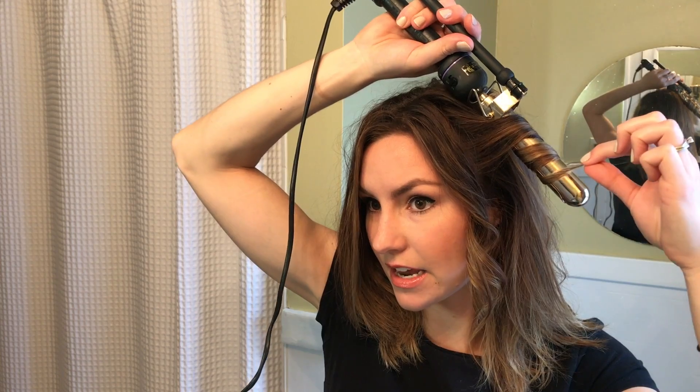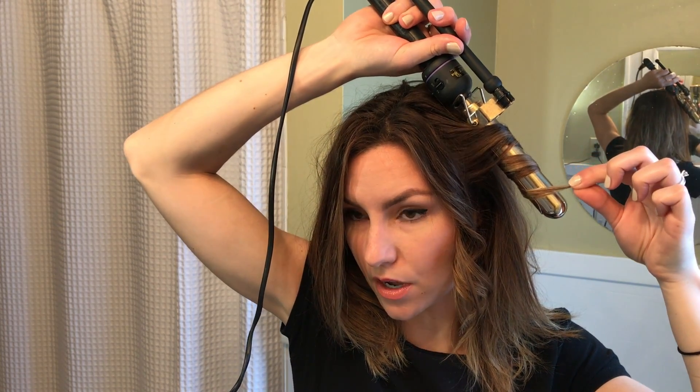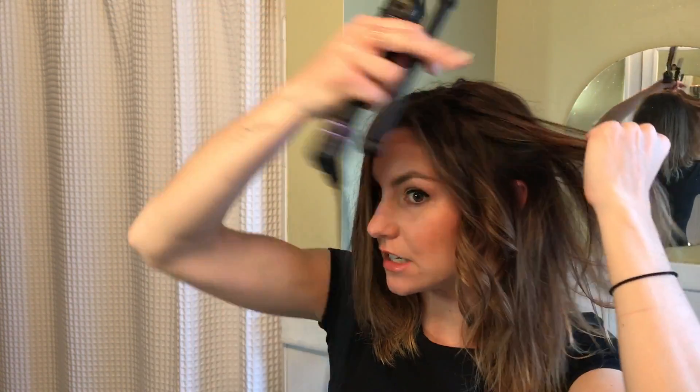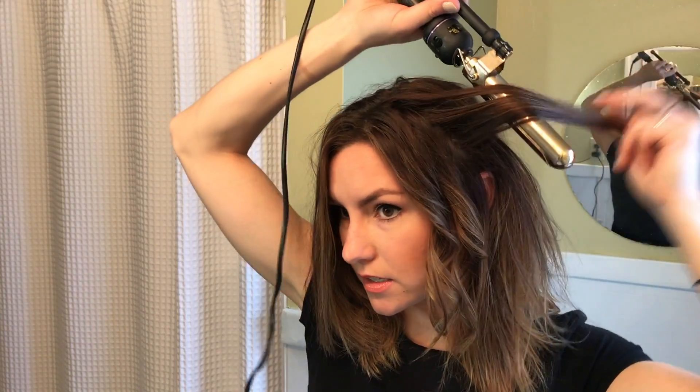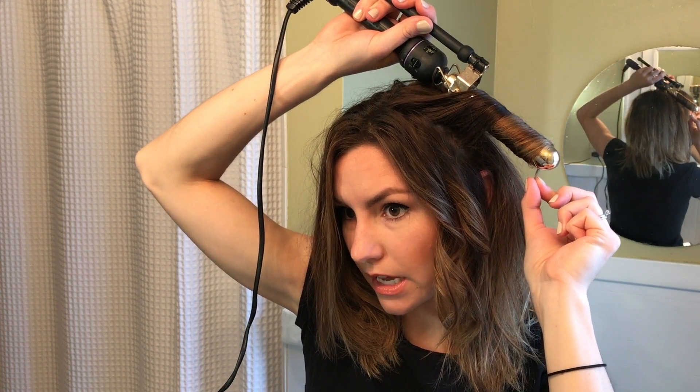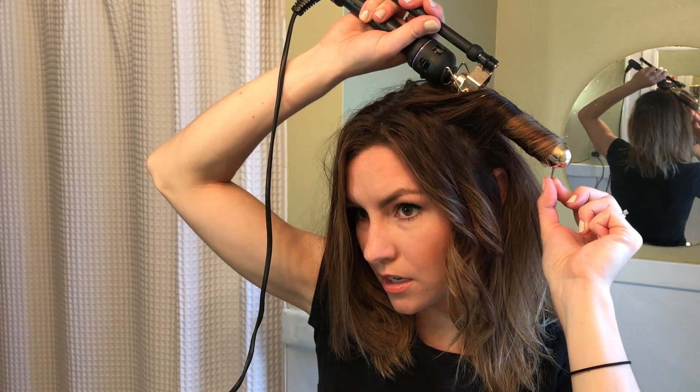I'm going to do this all over my head. I'm going to vary the direction that the curls go so that it looks pretty natural, and I'm going to vary the size and shape of them as well so it also just looks like a regular curly head of hair. No one will even know that I have straight hair today.